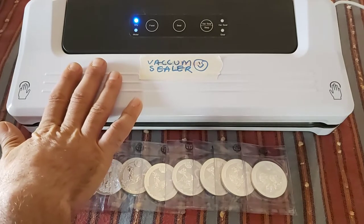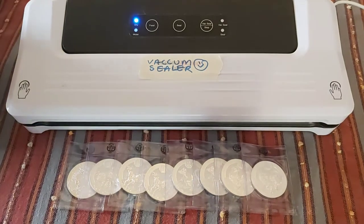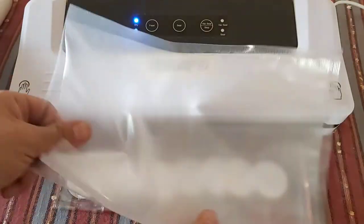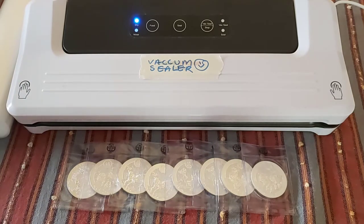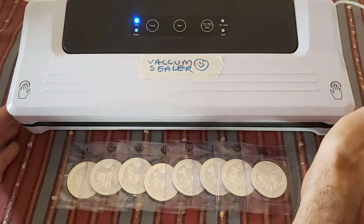I chose this one from Amazon; it cost me around 40 euros. It did come with a roll of bags, which we'll talk about afterwards, and then a bunch of pre-made bags — quite large ones, about 10 of them. I've had it for about a week now and I've obviously gone vac-crazy, trying to vacuum seal everything and work out the best way to use these things. They're very simple machines.